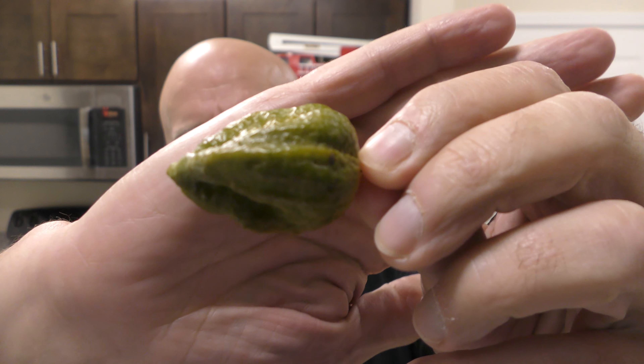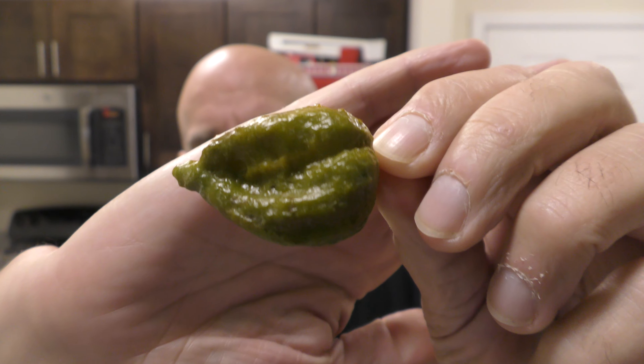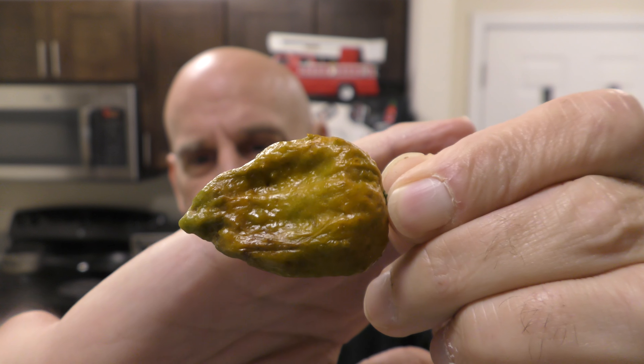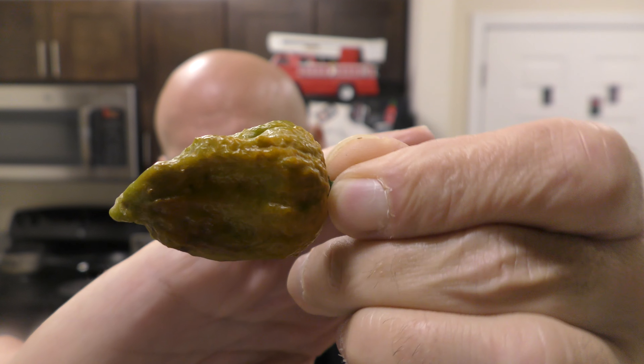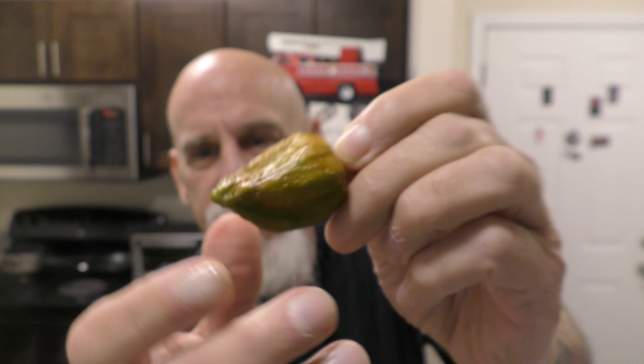Most mustard pods look like this — they're almost really greenish. I think it probably has to do with which side of the pepper the sun hits the most. But if you look at that, it is a beautiful mustard. Most mustard pods don't get like that. This is an interesting pattern.